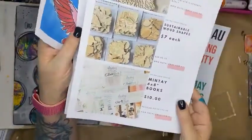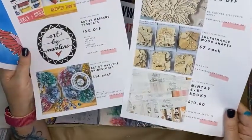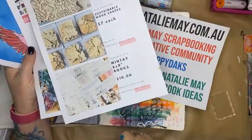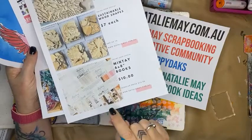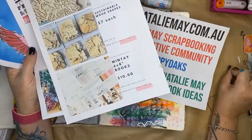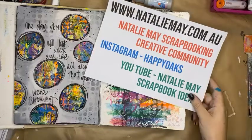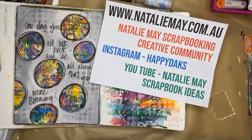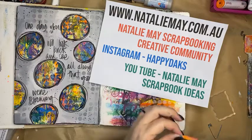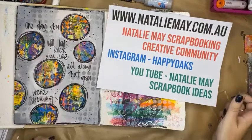We have some other fabulous specials: neon watercolors by Art by Marlene on clearance, gorgeous little rhinestones — a couple of packets left, down from $20 to $14 — and if you like fussy cutting for cards, these books are massively discounted and are fabulous for creating focal points for art journals, card makers, and scrapbookers. That's it from me today — thank you so very much for tuning in! Jump online to NatalieMay.com.au, join the creative community on Facebook, and enter our monthly competition for a chance to win a $25 gift voucher. Thanks guys — I'm going home to sit in the hammock and have a glass of wine!